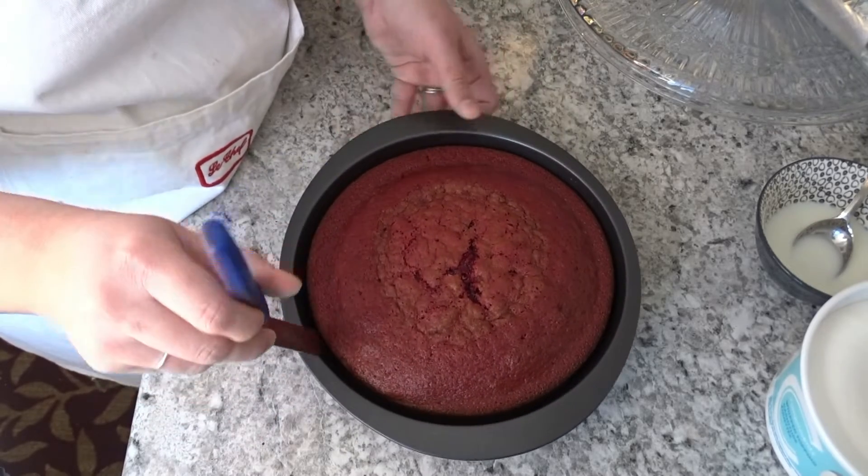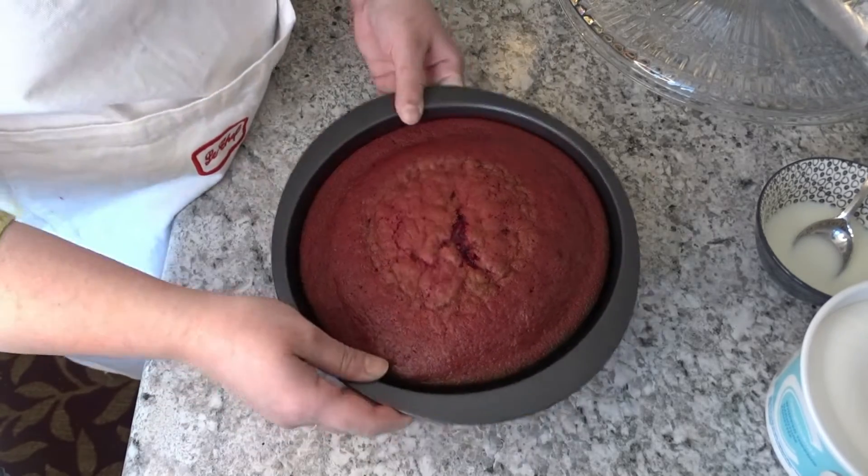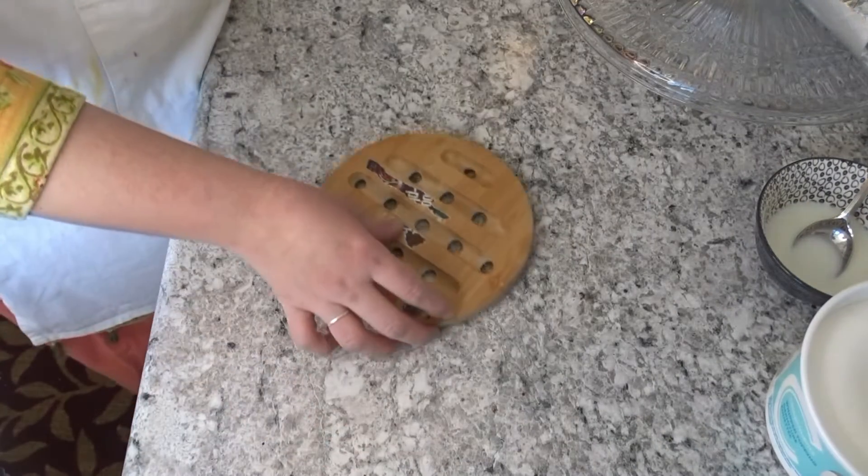The cake is pulling away from the sides and starting to loosen. I am going to loosen the sides with a knife and then remove it from the tray.